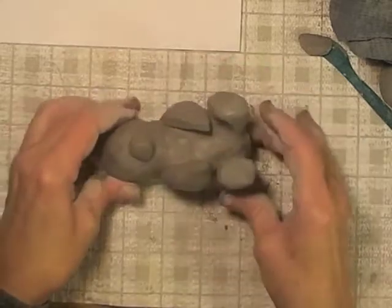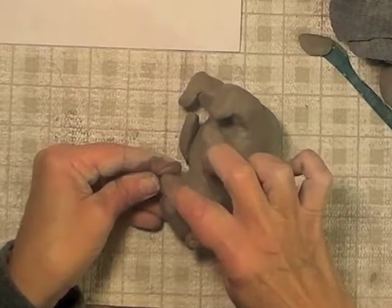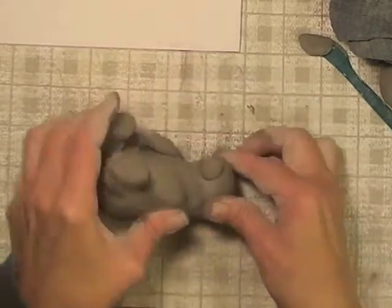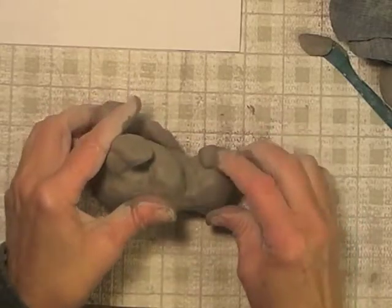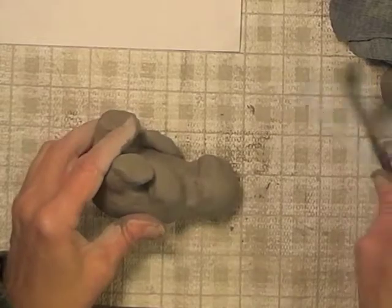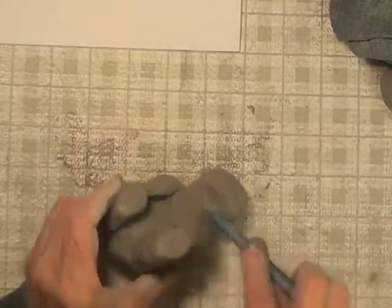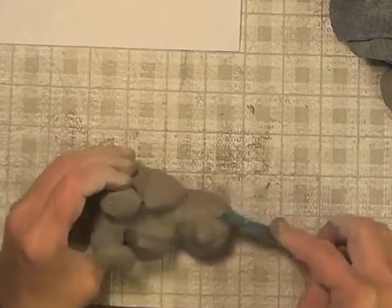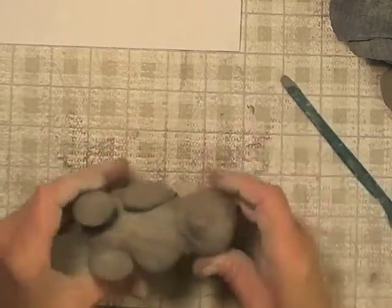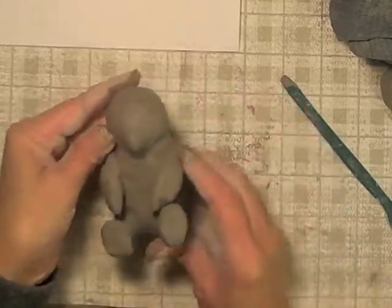It'll fit right on his little face like that. Then I want to smooth it so that it stays together. Remember, you can only do it this way if the clay is really moist — if it's even a little bit dried out, then you need to make sure you use the score and slip method. Now I'm using my blade tool to smooth so that the clay looks like only one piece and not two that are joined together. So now I have his little face and his little beak.